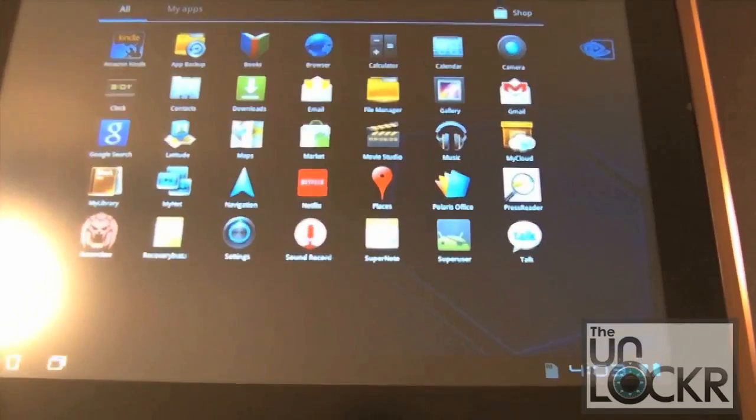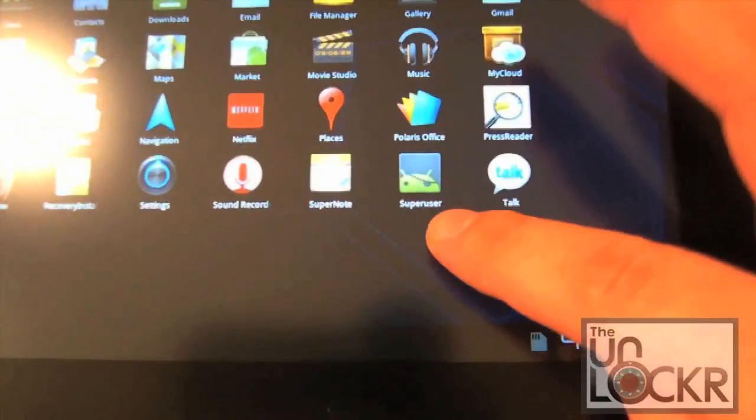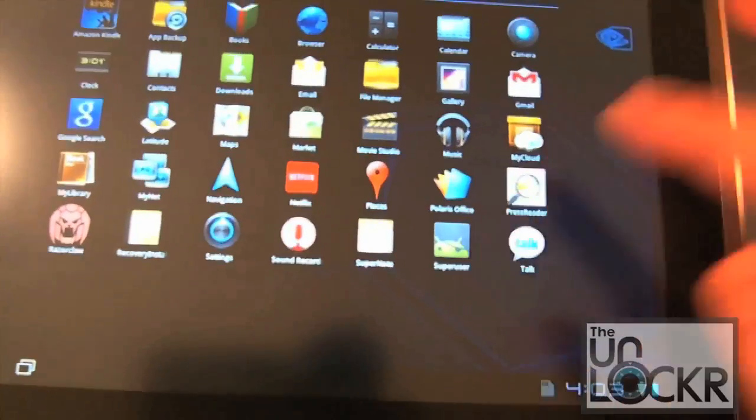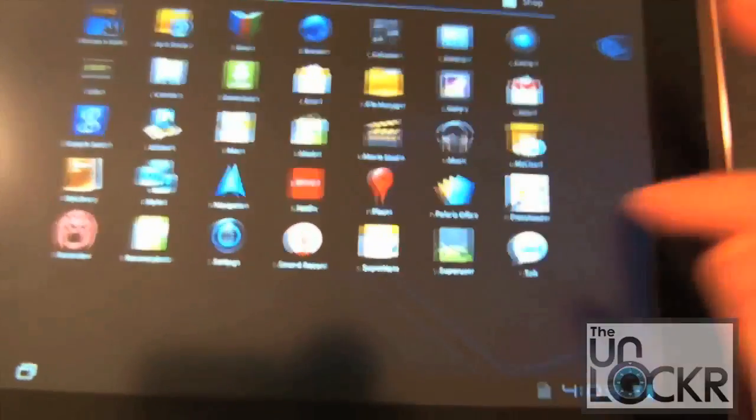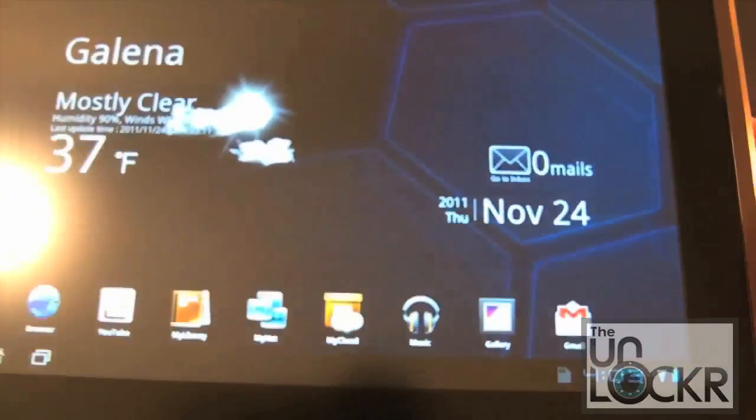We booted back up and I just wanted to show you — we do have the SuperUser app right there. I haven't downloaded that from the market; in fact I'm not even logged into the market on this device. So that's really quick and easy.